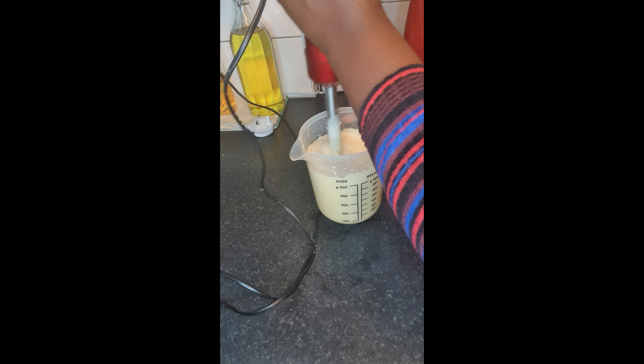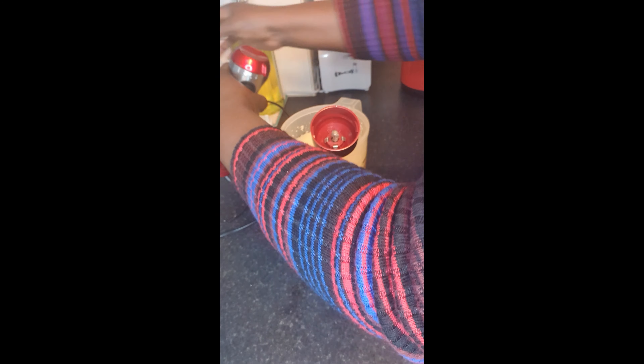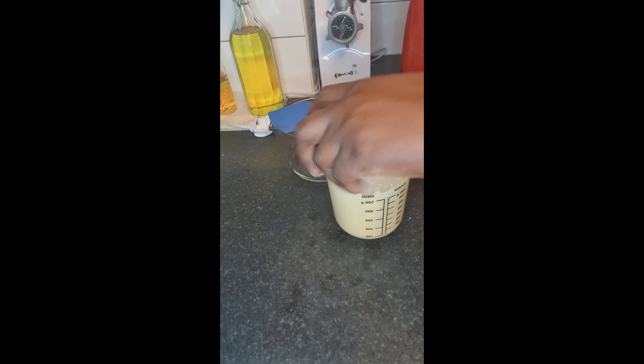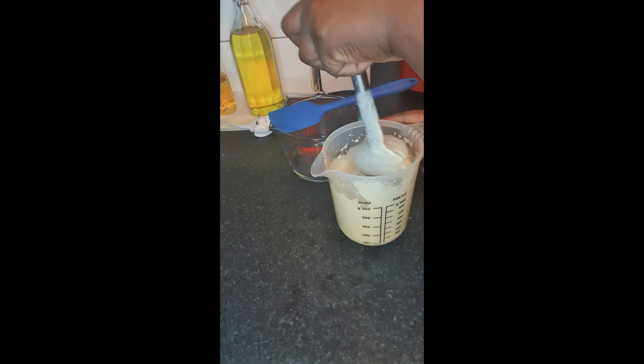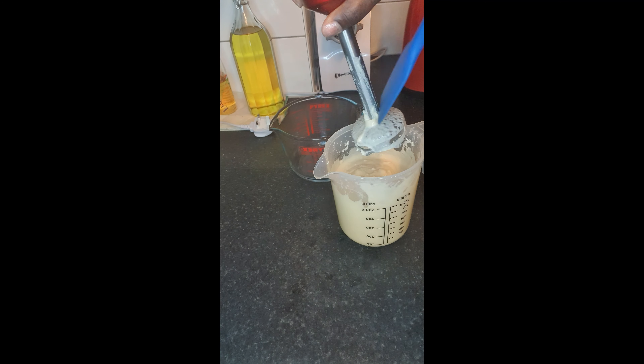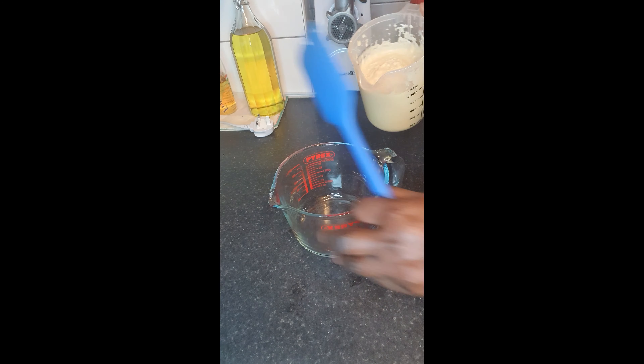This is my hand mixer. I love hand mixers because they're so easy, quick, and simple — no trouble and less noise in the kitchen. Once it's mixed, it's ready to put in the microwave. You can use the stove to make yours, but I prefer the microwave because it's easy, simple, and quick.